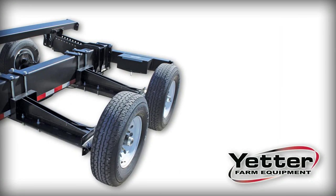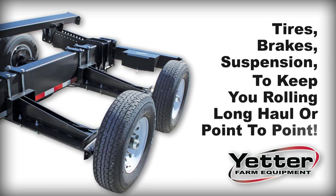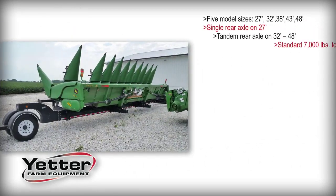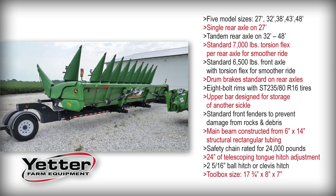And finally, the entire assembly is supported by tires, brakes and suspension tested to keep you rolling on a long haul move or point to point on your property. The Yetter 8500 head cart trailer saves you the time and difficulties associated with other brand trailers and allows you to transport your equipment safely and with ease.